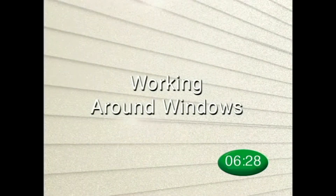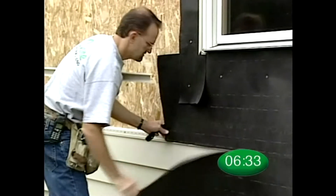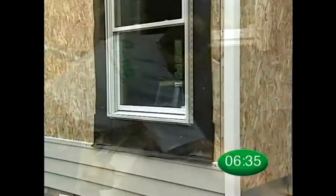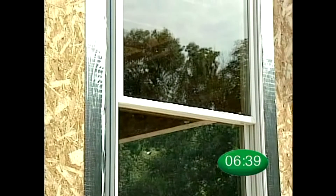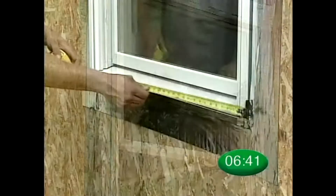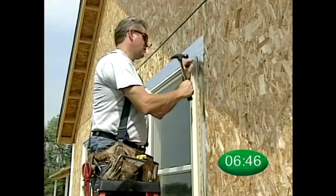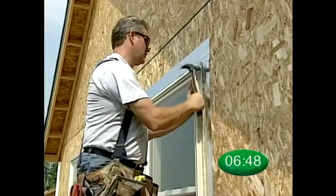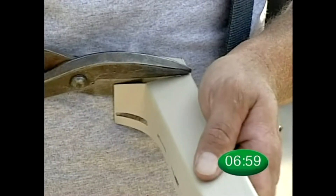Now we are going to take a look at how to install solid core siding around windows. It is always important that you properly flash around windows before you install siding. Measure the window opening as you would with conventional vinyl siding, then use one and one eighth inch J-channel to trim around the entire window. Nail approximately every eight to ten inches. Make sure that you create water diversion tabs on the J-channel at the top of the window.